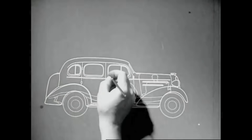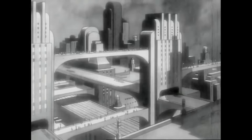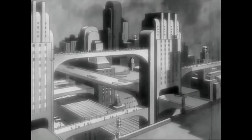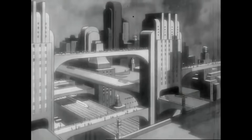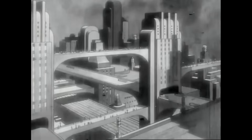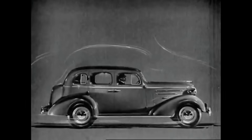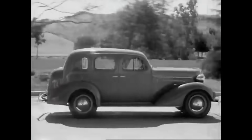Sometime in the future, the completely streamlined torpedo car may come into use. Elevated highways, wide and level, may let us go 120 miles an hour. But such a torpedo car on our streets today would be entirely impractical. However, practical streamlining has been applied with success to the finest motor cars today, with many additional advantages.